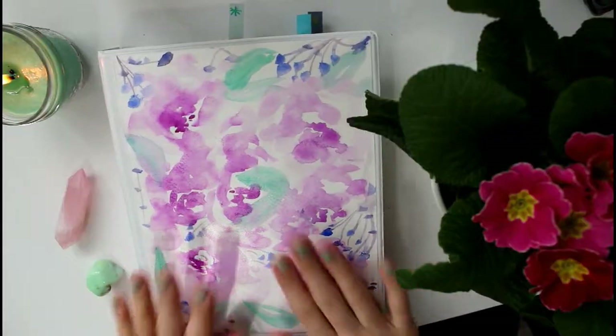Hey everyone, welcome back to my channel! Today I'm going to show you my planner — some people call it a bullet journal, and I kind of use it as both. This is my trusty planner book that keeps my life all together. I really love it, and there are so many cool creative ideas you can do with planners now, so I wanted to show you how I go about my routine and maybe inspire you to start your own or give you new ideas.